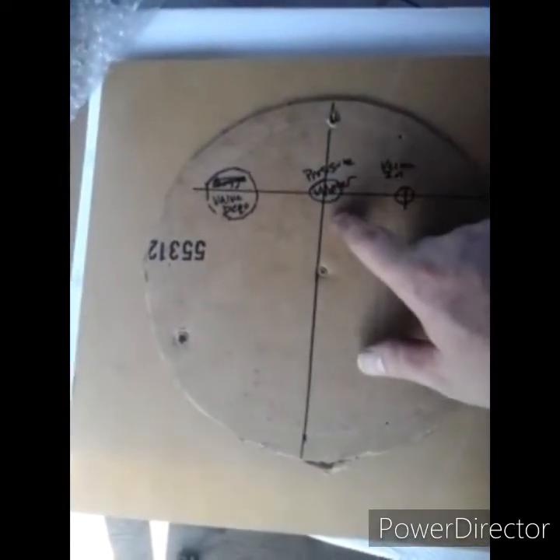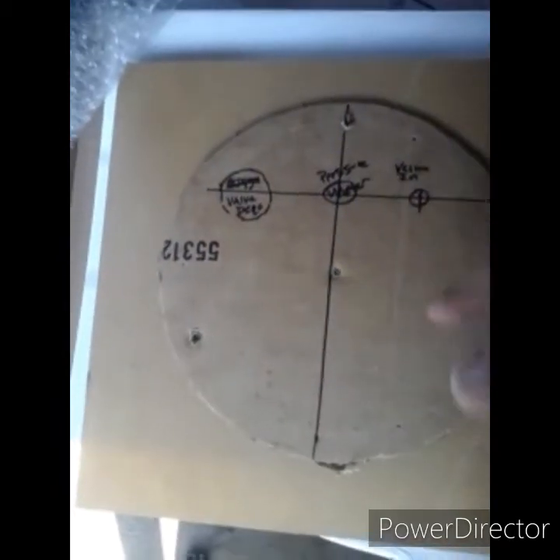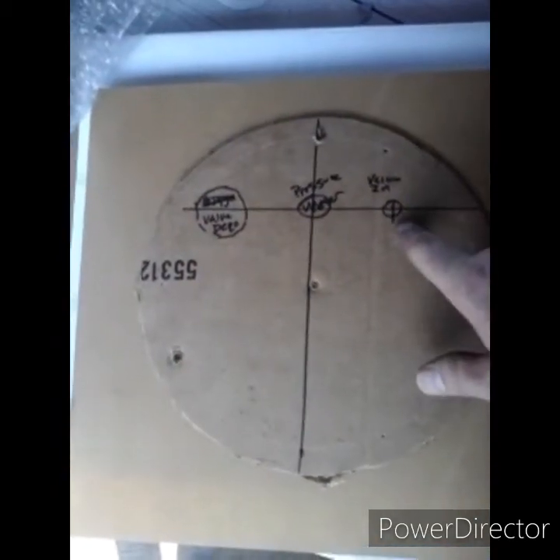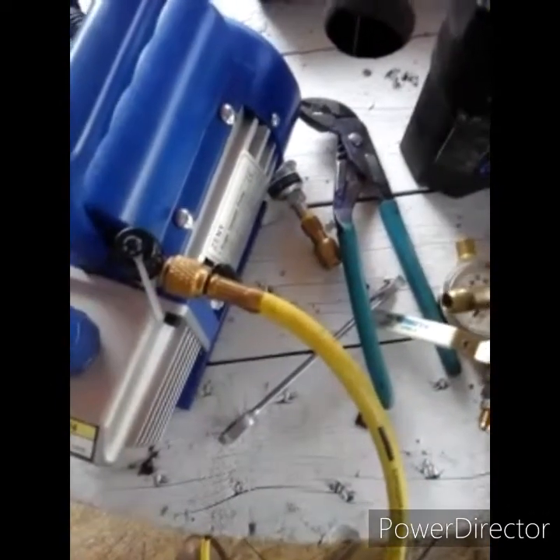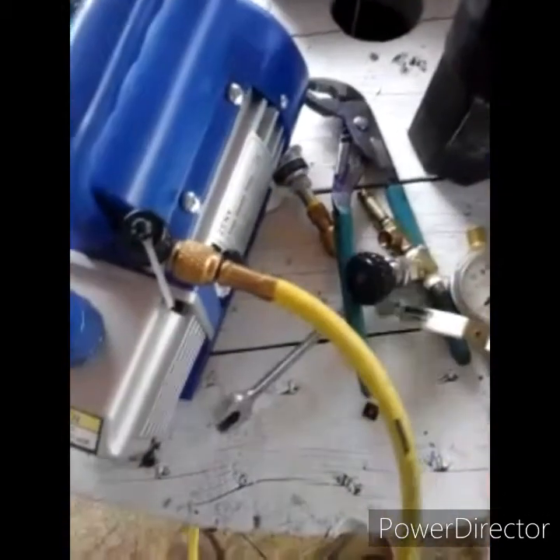A meter to see how much vacuum is in there — I just like having meters on things. And then this is going to be my vacuum in. This is going to be my eighth-inch — I've got to plug that or get a coupling or something.